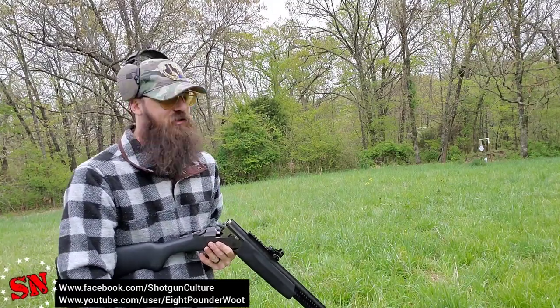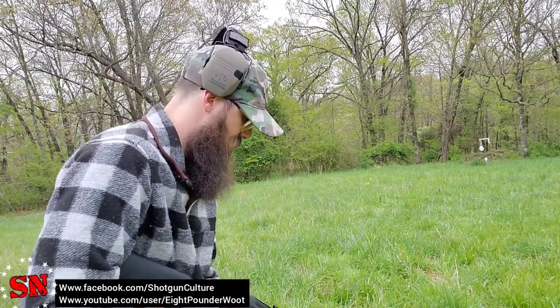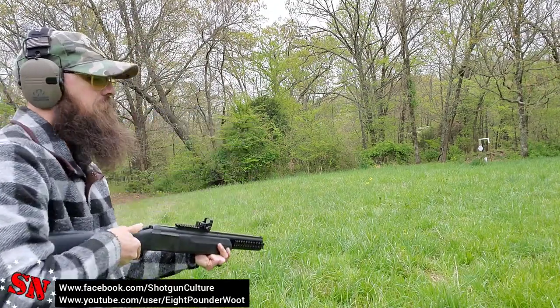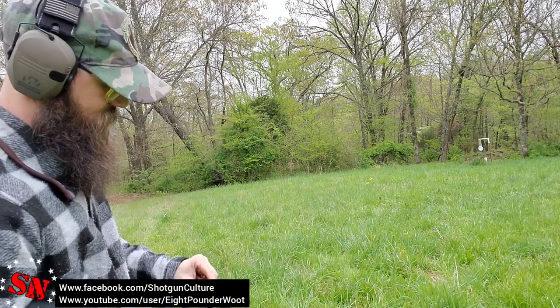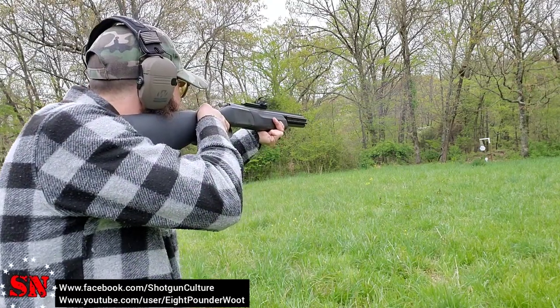Let's switch over to the shorter Zombie version and see if we're still on target. This one is rifled but about half the length of the other adapter. Right on target — hitting just right around the target, so we're not losing a whole lot of accuracy, though depending on your situation that may matter.